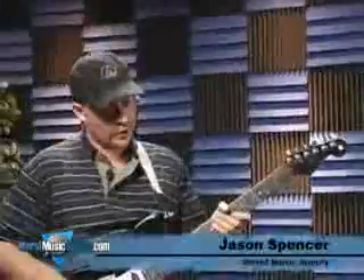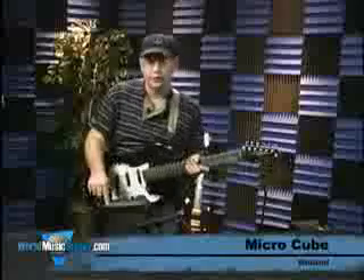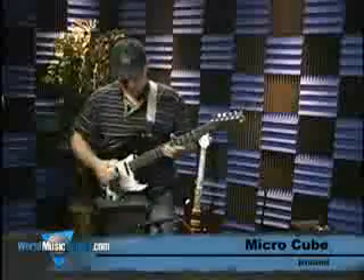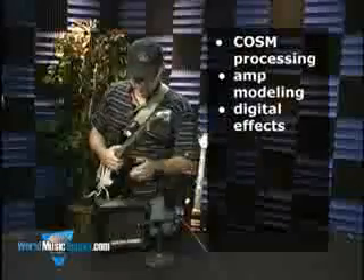Hey, this is Jason Spencer with World Music Supply. If you've called, you've probably talked to me. We're here to hear some of the sounds on the Micro Cube by Roland. It's got the Cosm processing, amp modeling, and some digital effects.